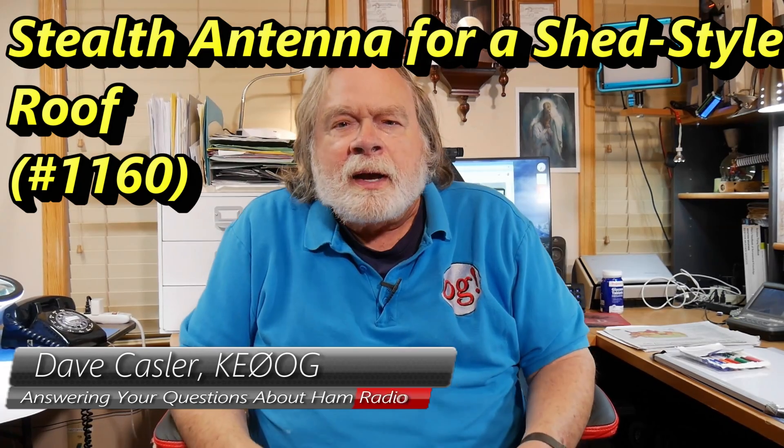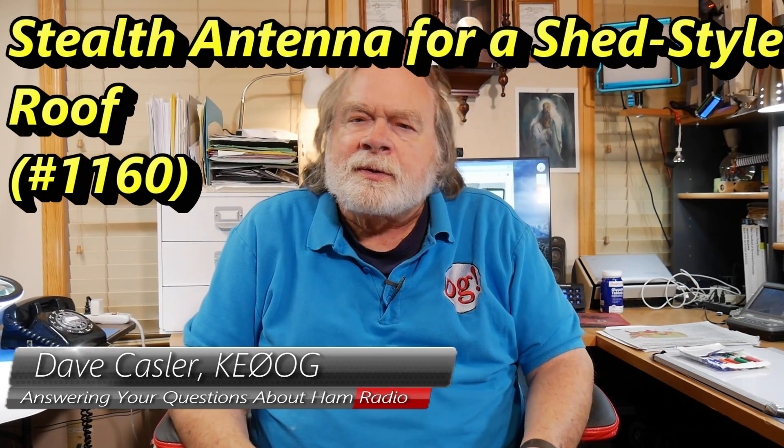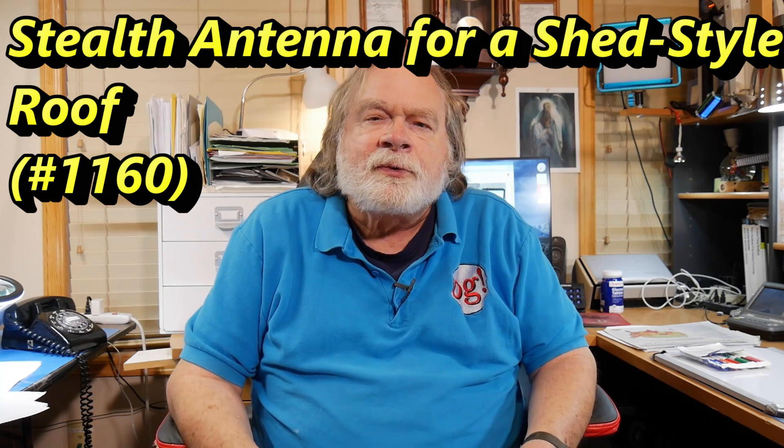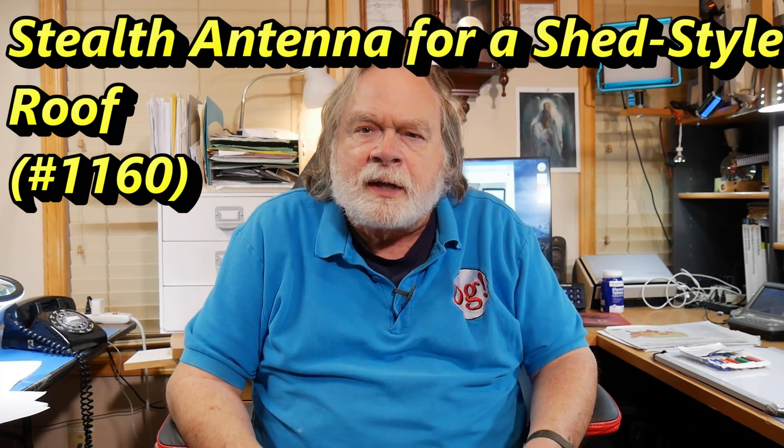Hello, Augies Worldwide. I'm Dave Kassler, amateur radio callsign KE0OG. I write the Ask Dave column for QST, and I also have a channel called Ask Dave on YouTube to answer questions.